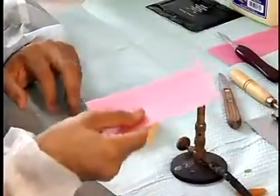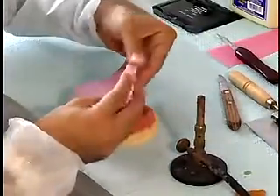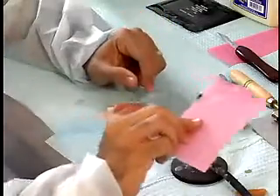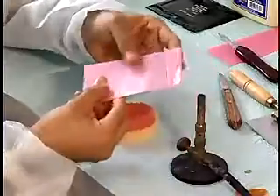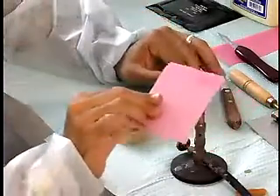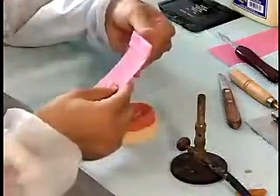Uniformly soften a sheet of hard pink base plate wax. Flame the wax in a Bunsen burner flame slowly by passing the wax quickly through the flame many times. When the wax is thoroughly softened, fold the wax.